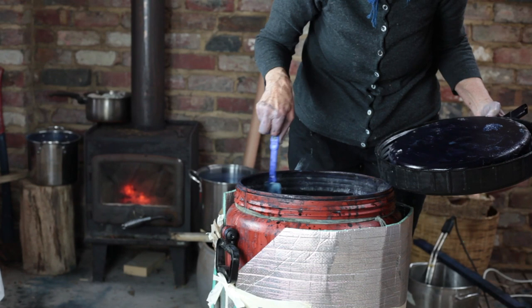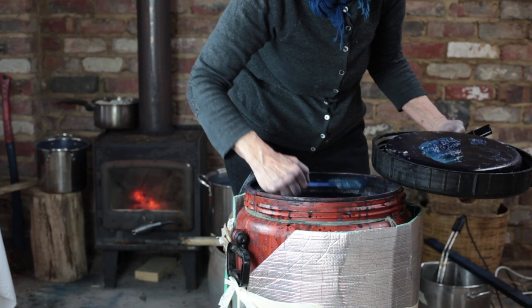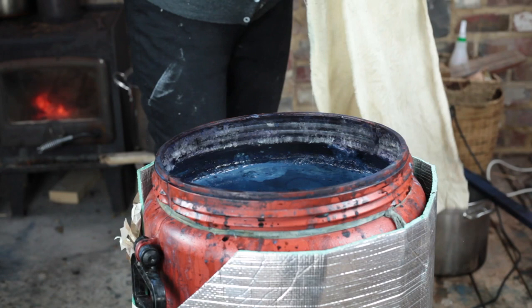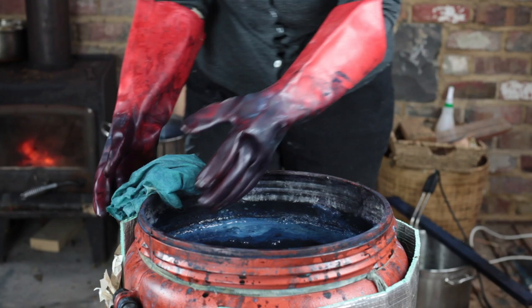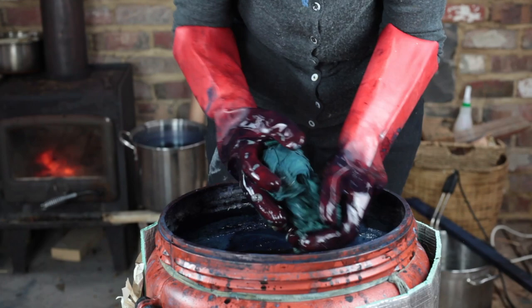I'm just going to dye some silk fabrics that we've had in the preparation bath. Let's see what the pH is. This is a piece of silk. I've probably had these gloves for a good 15 years — the flowers are heat insulated. If you stroke your textiles when they come out, it helps them oxidise more evenly.